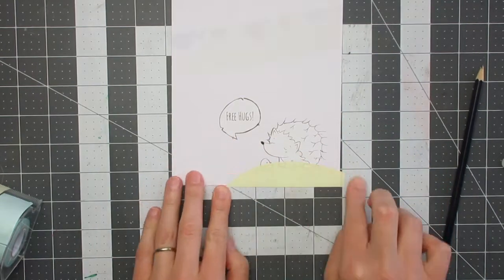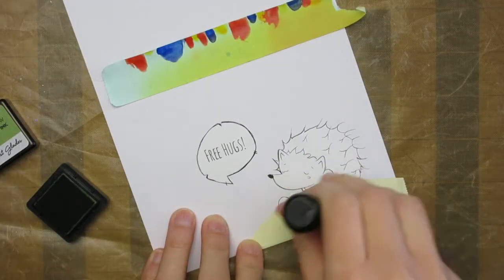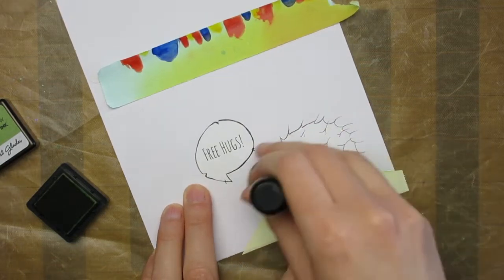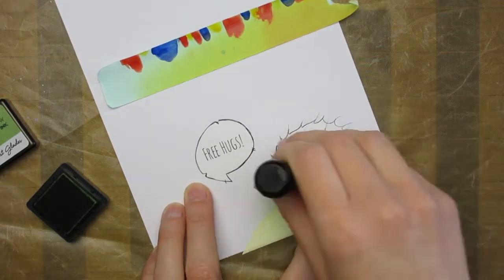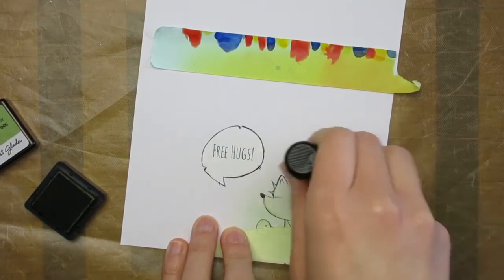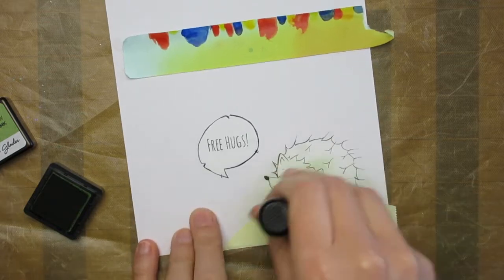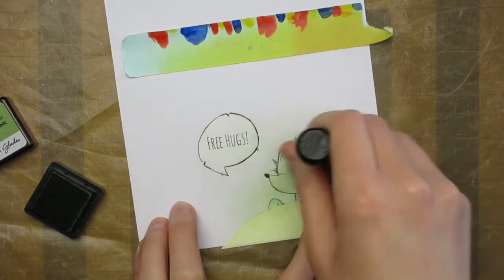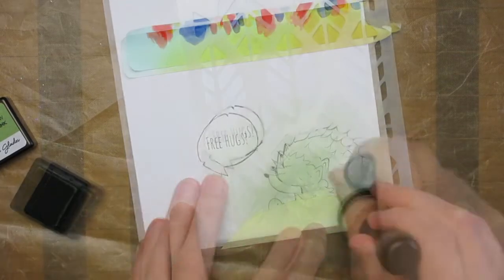I'm going to create my background using layered stenciling. I started by ink blending some Forest Glades Altenew ink, which is a nice green ink, onto the card base. I'm limiting the area and fading it out to white, so it's mostly around the hedgehog and then fading out as it gets further away.